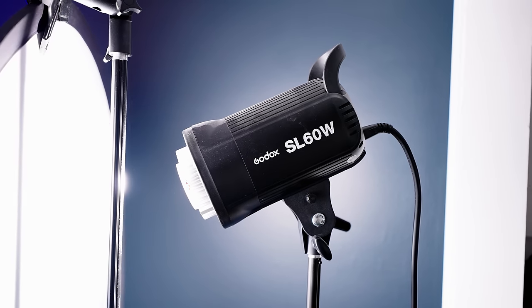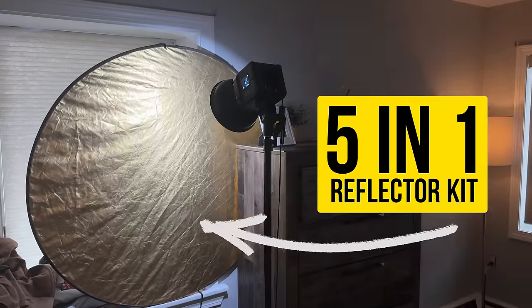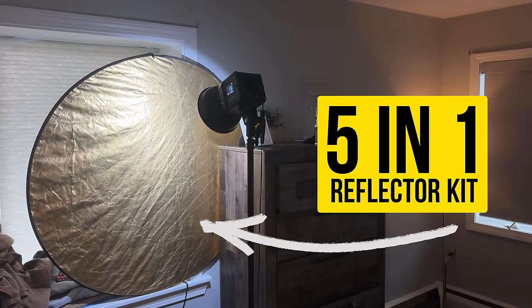You're also going to want at least one professional light — and professional doesn't mean super expensive. I really like the Godox SL60, which is just over a hundred dollars. Then we have one of the most bang-for-your-buck pieces of gear for filmmakers: a five-in-one reflector kit. We'll break down exactly how this is used in the lighting section, but trust me, it is a super useful tool.